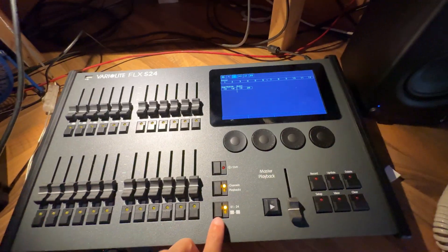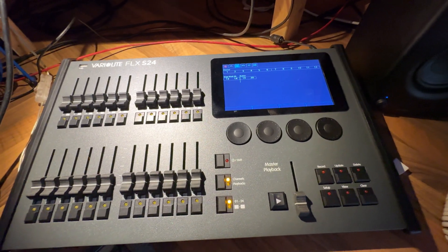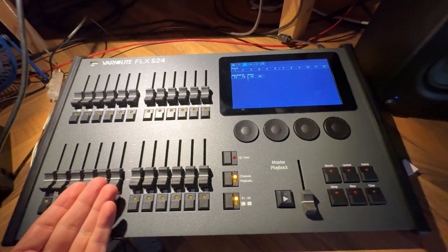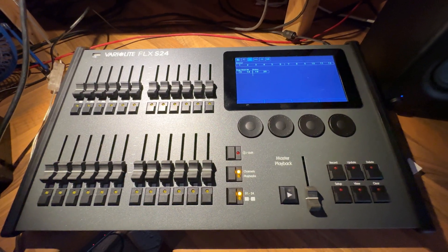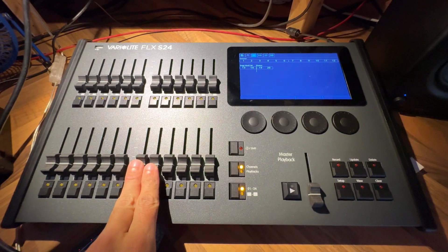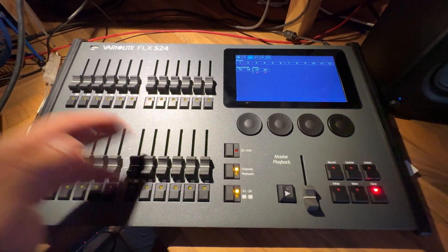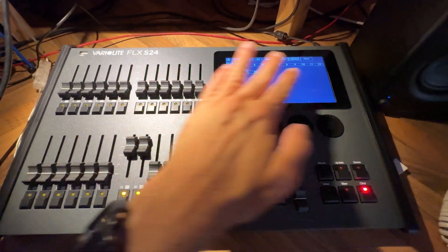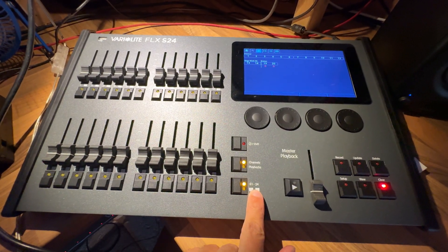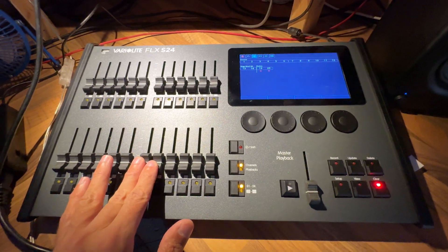The FLX S24 has 24 faders and 48 fixtures. I'm not going to say 'channels' anymore — I'm going to say 'fixtures' — because modern DMX desks work more as fixtures rather than channels. A fixture can be a single channel dimmer, a moving head, a baton, or something that takes multiple channels. I've got two moving heads from eBay and two Spectra picks batons which take 24 channels each, but I've put them on one fader each. So you can have 48 fixtures across two banks (1–24 and 25–48), but each fixture can take up multiple DMX channels.